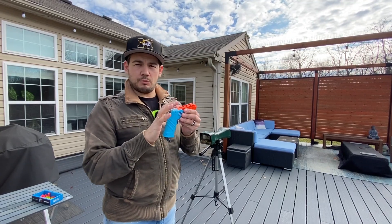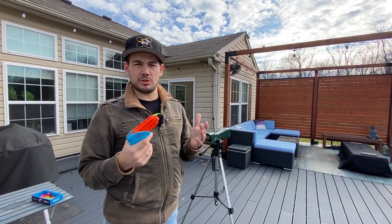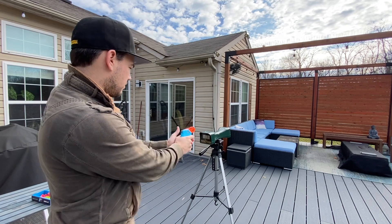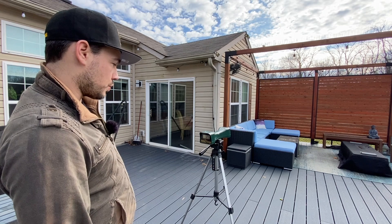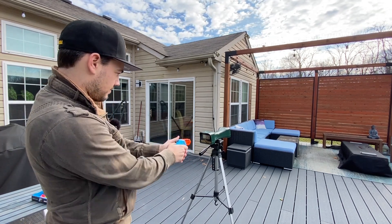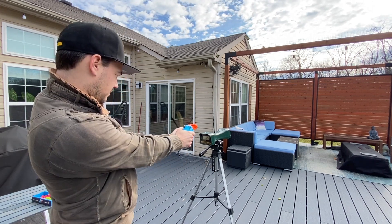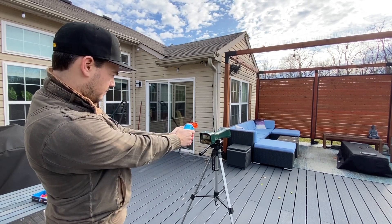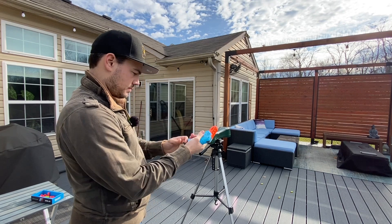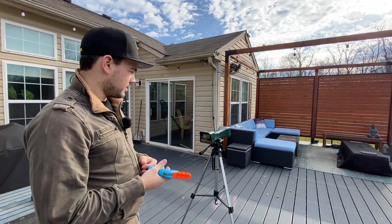We'll shoot the bamboo darts that came with the blaster over the chronograph first, then try some Worker Gen 3s for comparison. Results: 129, 122, 124, 121, 122, and the last bamboo hit 133 — the highest. So between 120 and 130 fps — pretty good and pretty consistent.